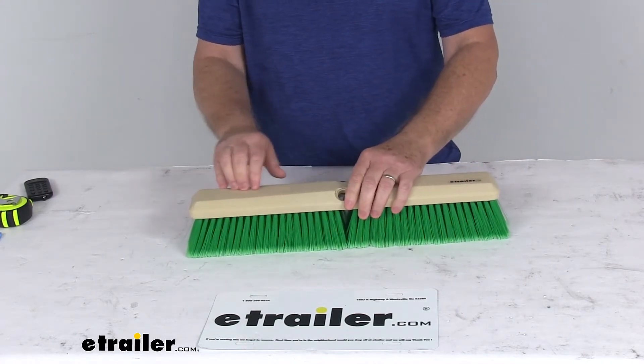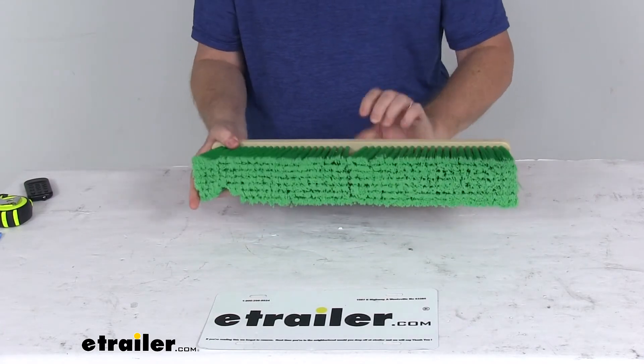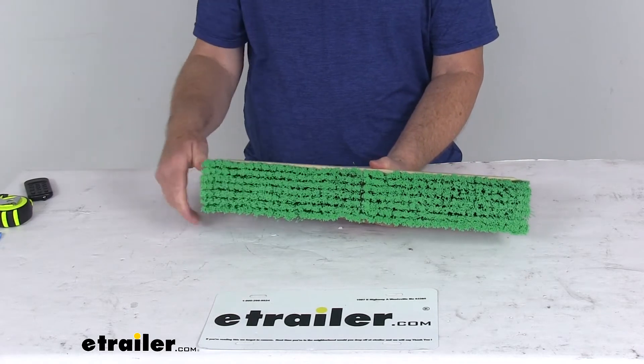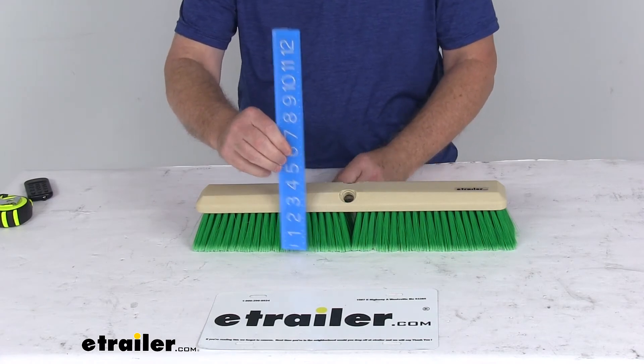It is resistant to moisture, helps prevent cracking or splintering, and the green polystyrene bristles are very soft to prevent any damage to the finish of your vehicle. The bristles themselves measure about two and a half inches tall.